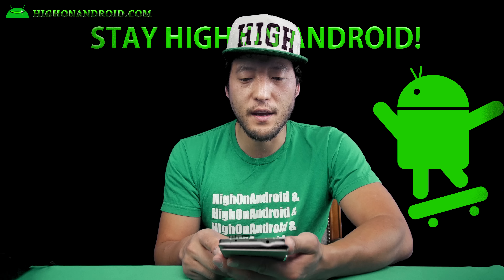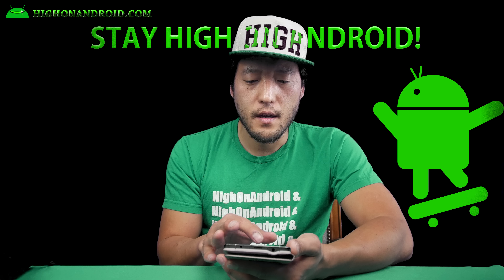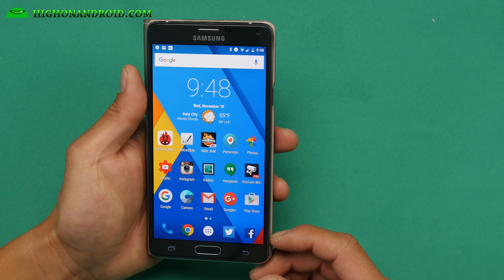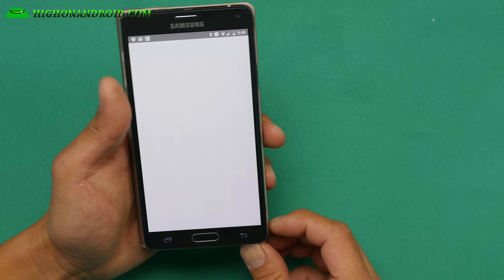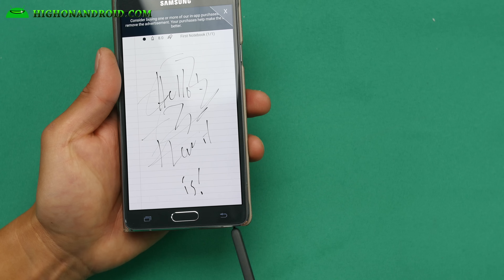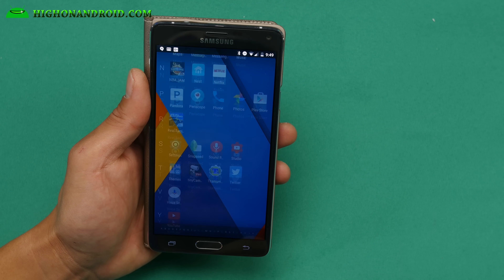I've been daily driving this for like three days. If you've been following me on Periscope, Twitter, or my YouTube live shows, you probably knew I was running this. I do recommend it, so definitely check it out. If you need S Pen features, there are third-party apps like Incredible which will allow you to make basic use of your S Pen, but you won't be able to use any TouchWiz apps obviously because it's not based on TouchWiz.